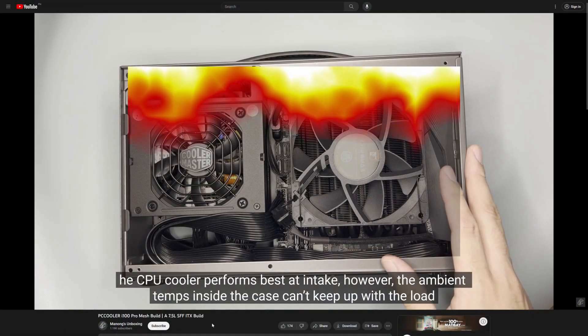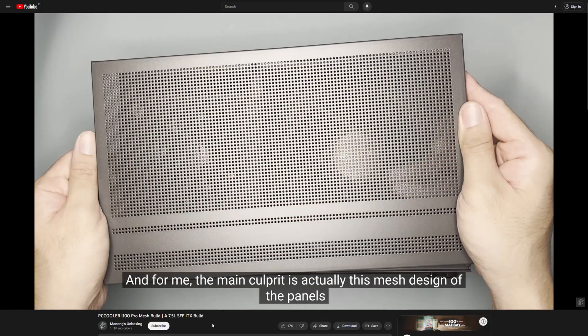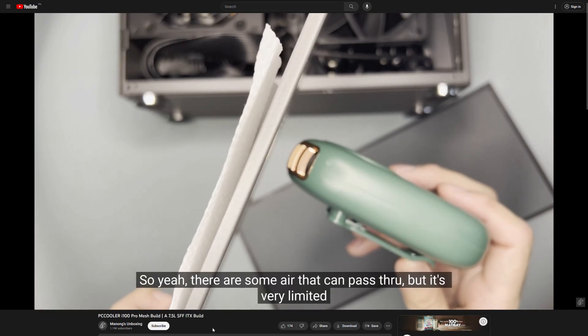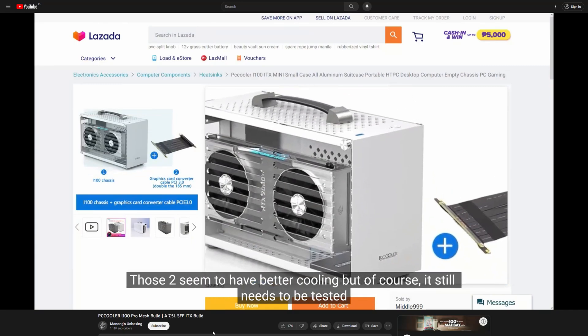As a background, four months ago I posted my build and review on the PC Cooler i100 Pro mesh. It was definitely not a good result and I was blaming its wrong mesh design. Back then I also noted the difference in the design of this case and so I wanted to test it out.